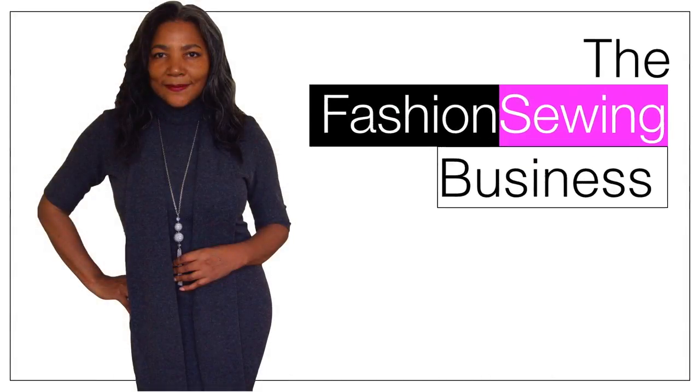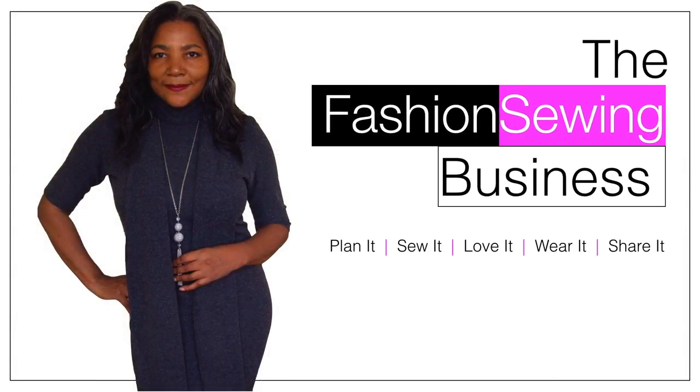Split Sleeve tutorial coming up! Hello Fashion Sewer and welcome to FSB TV. I'm Colleen Geely. If you're looking for clear and concise Fashion Sewer tutorials, consider subscribing and let's get started!